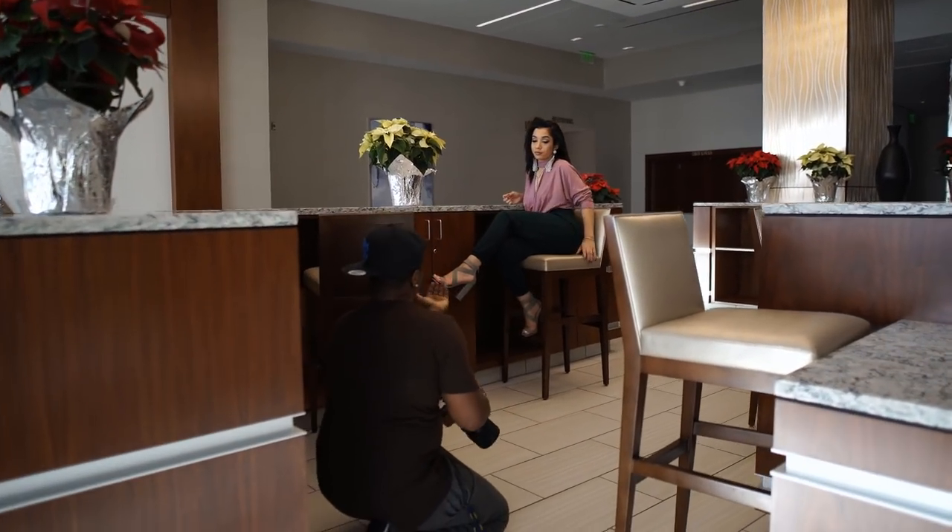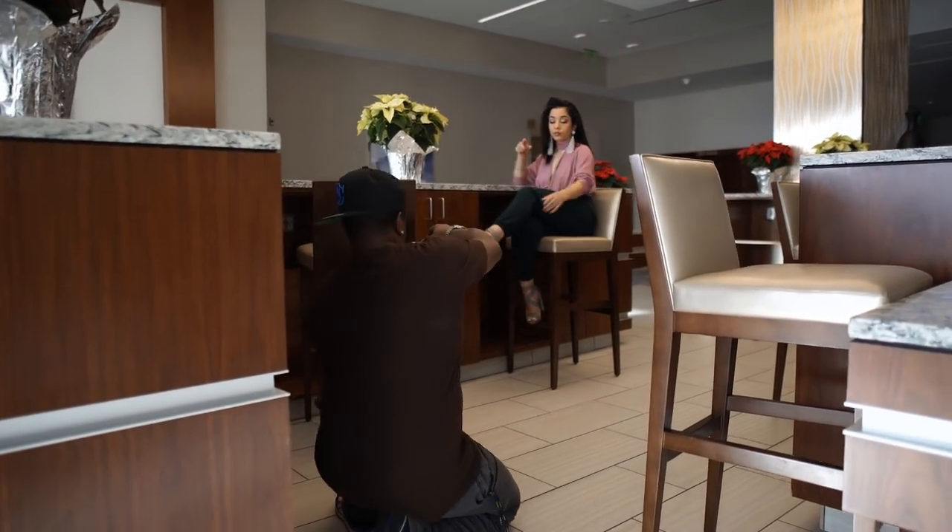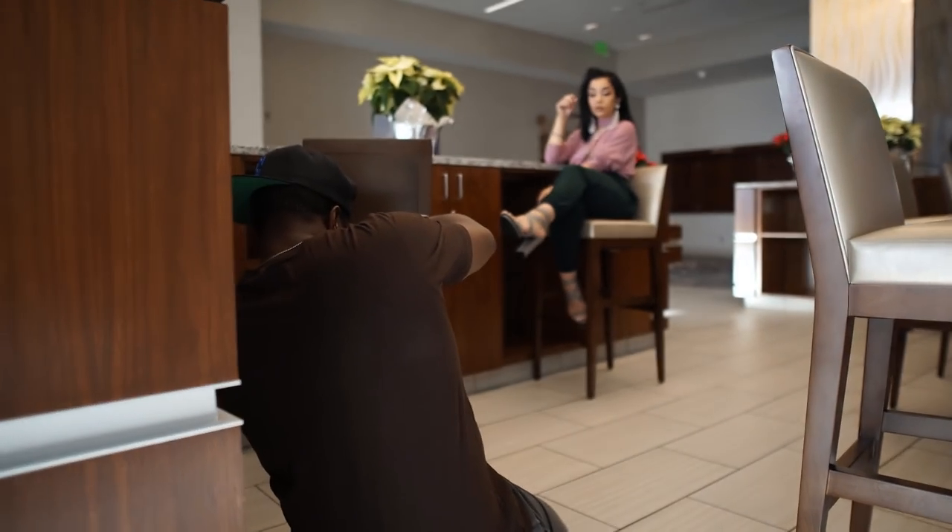Turn towards me a little bit. There you go. I want to get this perspective. Yep, there we go.